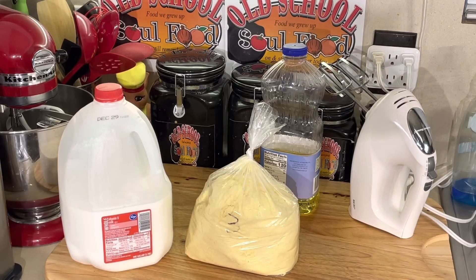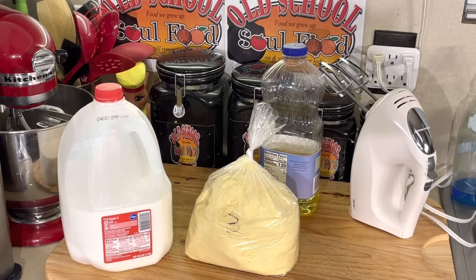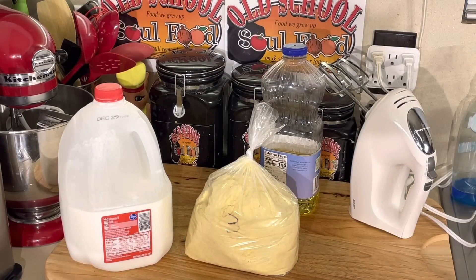I called them to get the recipe. Here it is: one pound of cake mix, one and a half cups of water — though I'm gonna use milk because milk makes it even better. And a third cup of oil or melted butter — I'm gonna use oil because oil always makes anything more moist.